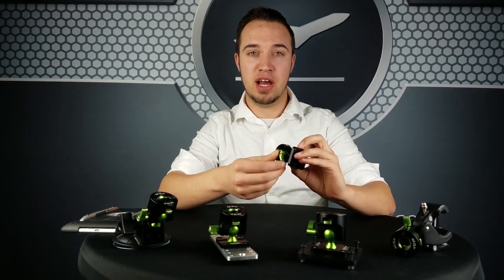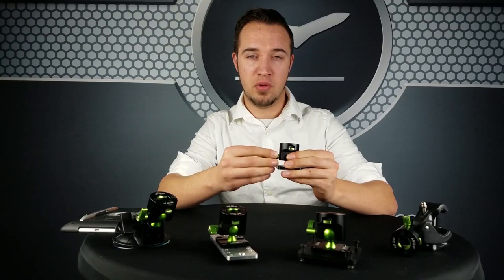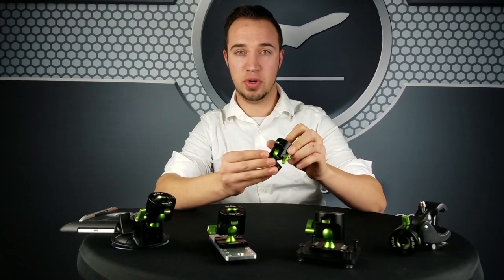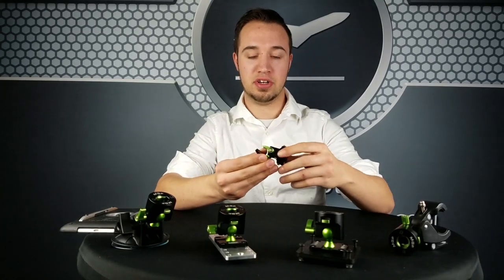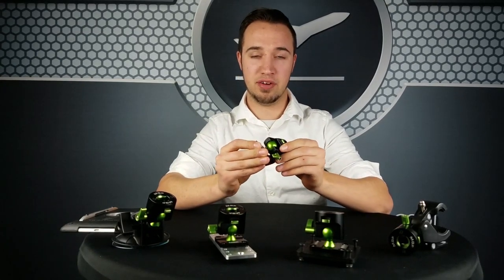What's really cool about this system is this knob right here. You can loosen this up, and when you loosen that, it loosens this entire joint. So you can swivel all the way around this green ball — 360 degrees swivel — or you can tilt it back and forth 90 degrees.